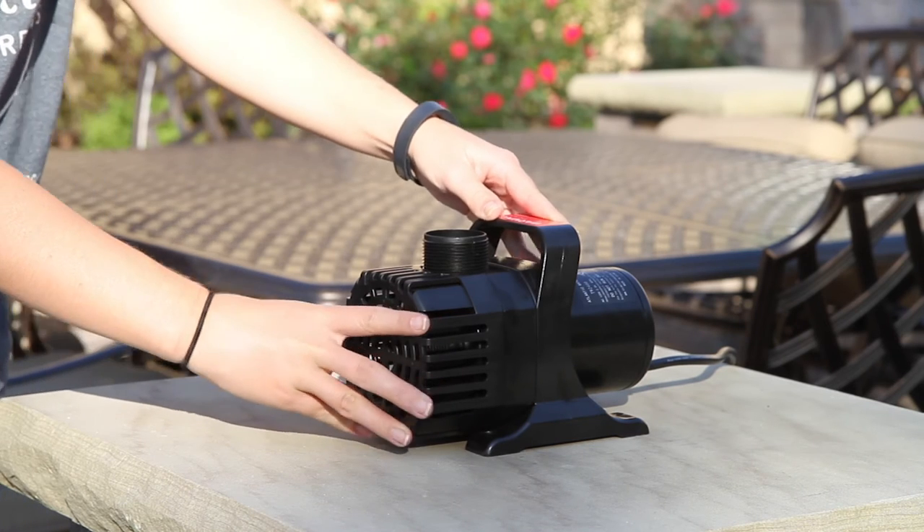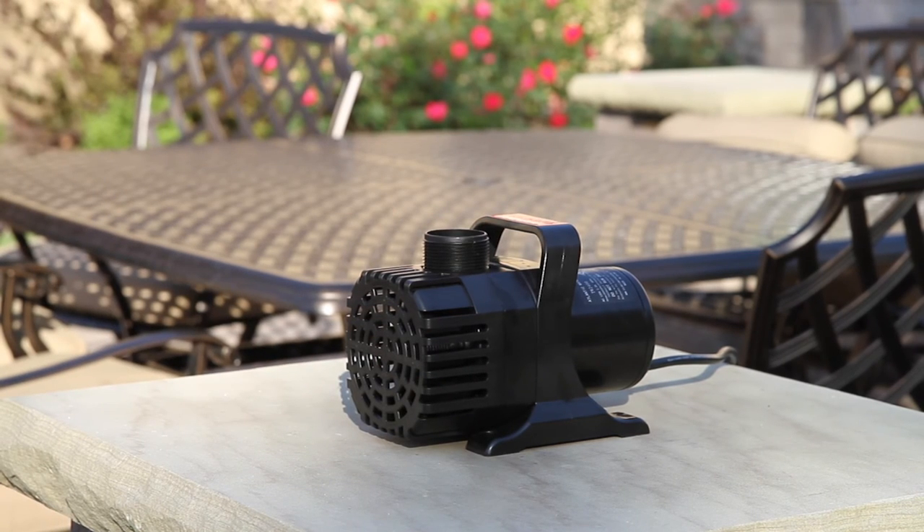You should clean your pump once or twice a year under normal water conditions. If you have hard water, you should clean your pump more frequently.